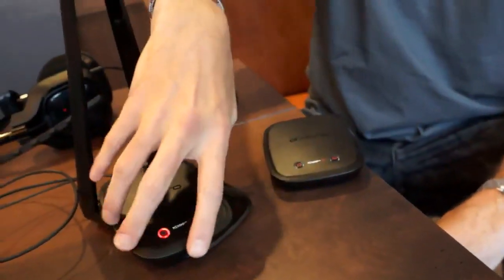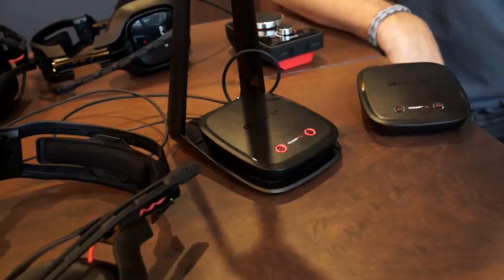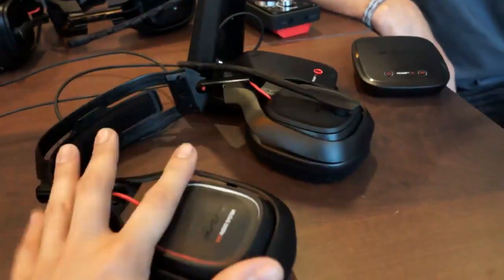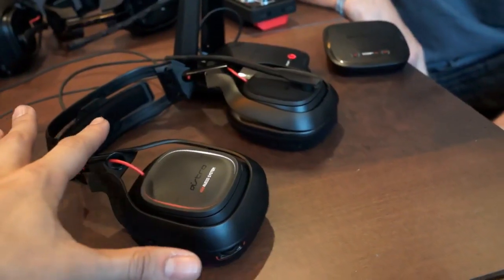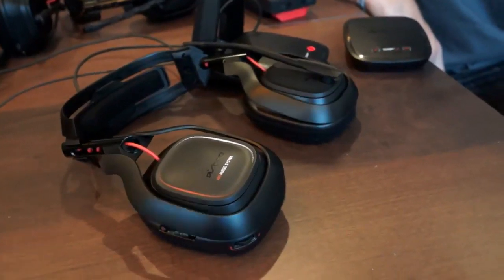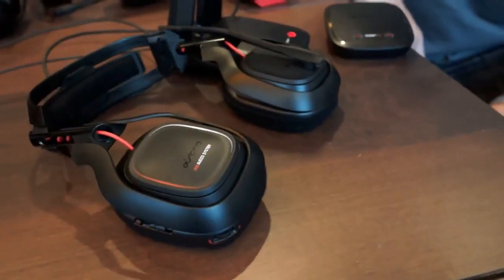And this only works with the new A50? Yes, this only works with the new A50, but like all Astro products it is fully cross-compatible with all gaming platforms — PlayStation 3, Xbox 360, PC, or Mac. We're talking $299.99 for this whole package. We're going to start taking pre-orders in about two weeks in the middle of June, and we'll be shipping to first customers in the middle of July. Thanks so much for showing us — if you guys want to see our full impressions, keep reading on the post you're looking at.